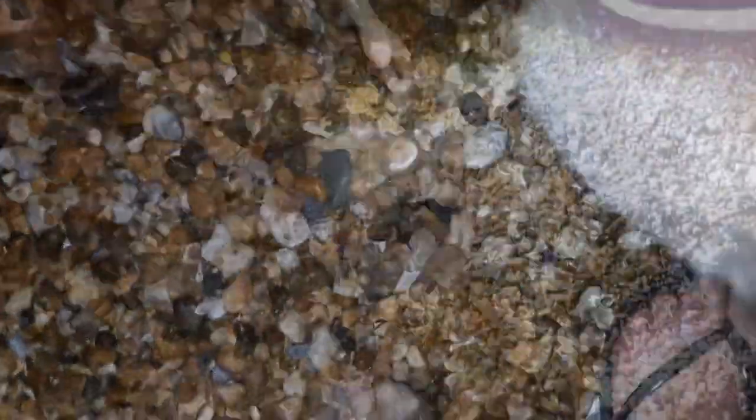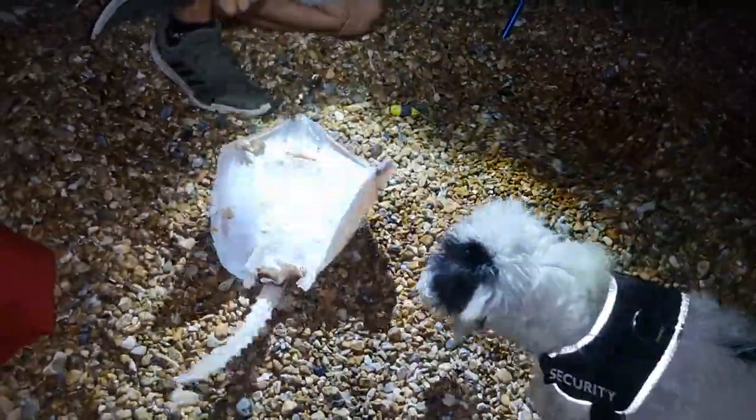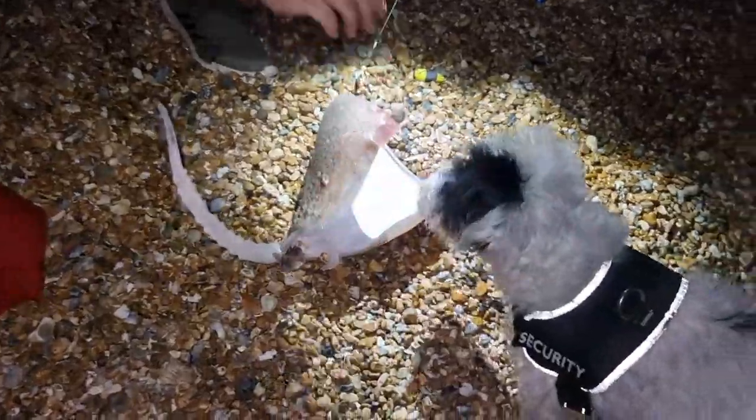Oh, that is definitely something! So what are you going to do with it? We'll measure it. You're saying it's got a bone crusher plate instead of teeth? Oh, look - he's barely hooked!